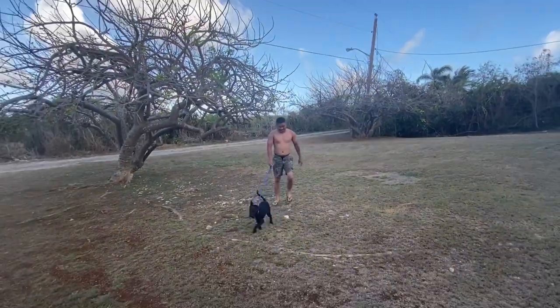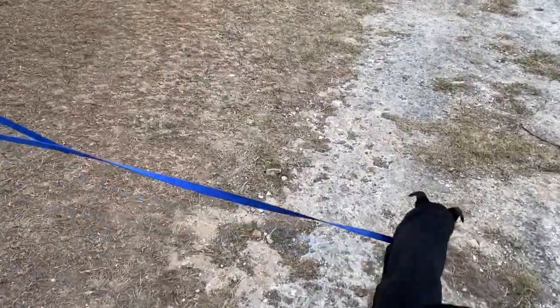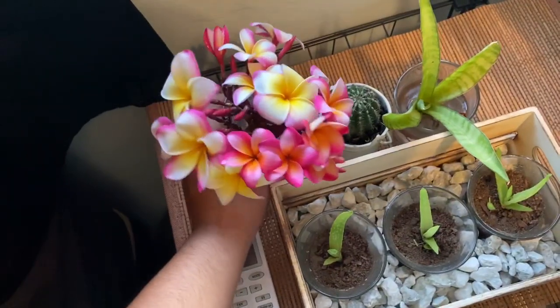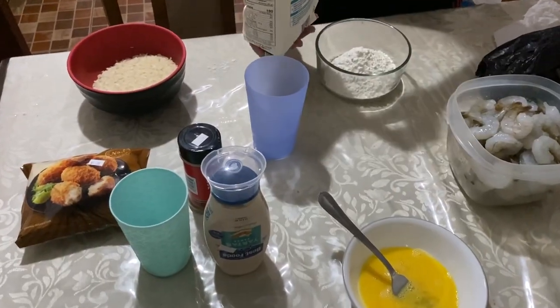Got some snow peas! We're gonna make some shrimp tempura.